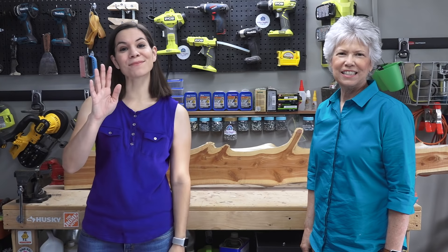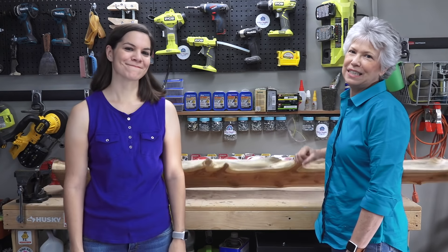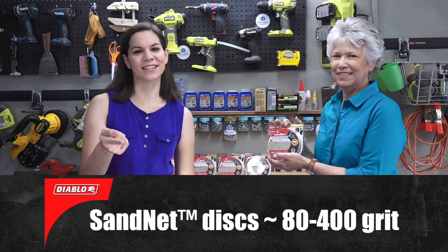Welcome to Mother Daughter Projects. I'm Steph, and I'm Vicki. Today we're going to take this beautiful piece of live-edge wood and turn it into a sofa table. We're excited to be partnering with one of our favorite companies, Diablo. Diablo makes this new sandpaper called Sandnet, and we've been using it for months now — you're going to be shocked at how it changes your sanding game.